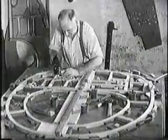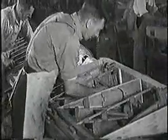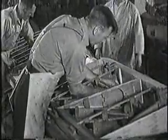Such frail-looking bodies of planes as these have carried thousands of tons of bombs to Berlin. And carpenters can make them. The wing is in one section. The fuselage fits onto it. The wings are all wood too — balsa covered with three-ply.